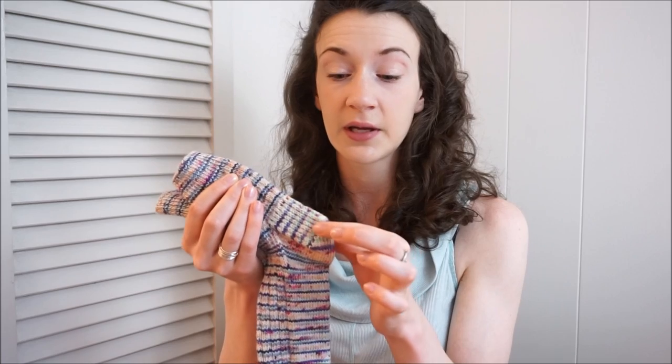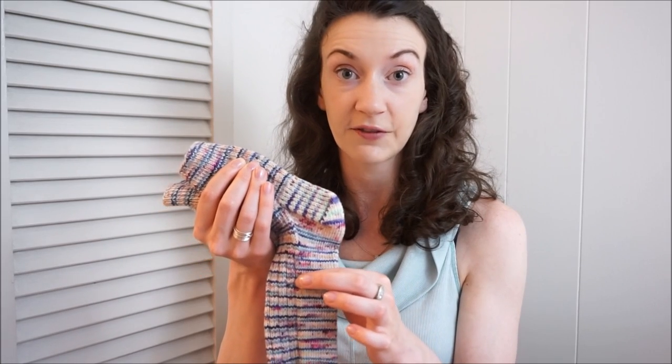Hello and welcome back to my channel. My name is Madeline and I create knitting content here on YouTube. This is video three in the four-part series of how I knit my socks. In this video, I'm going to be showing the heel flap, heel turn, and then the decreases that follow.